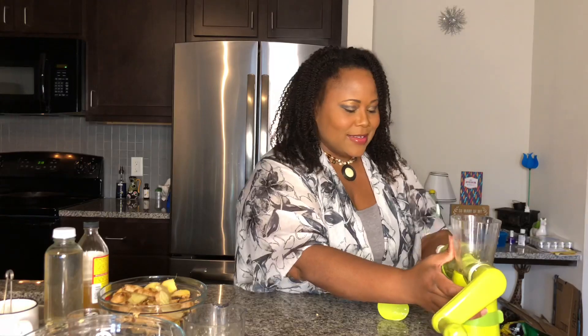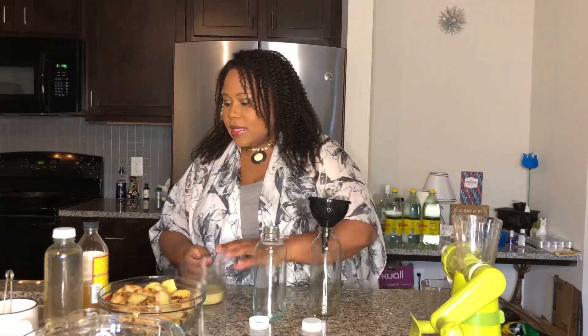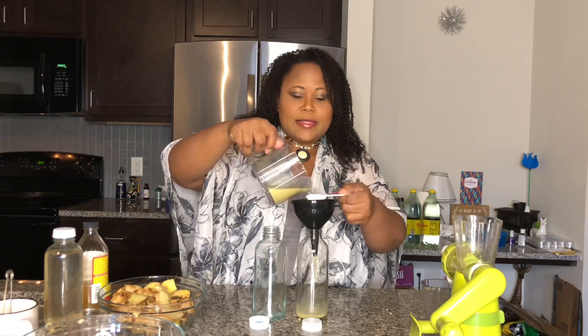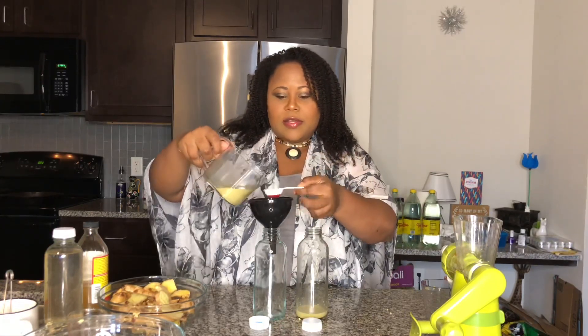These were kombucha bottles that I've repurposed. Just take the tops off and get a funnel. For the ginger juice, you may want to start off with one tablespoon — I usually put two tablespoons per bottle. So we're going to do that.